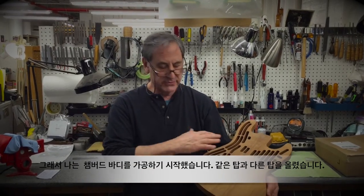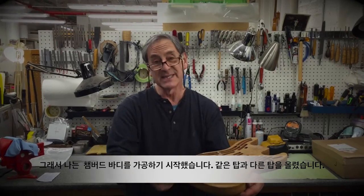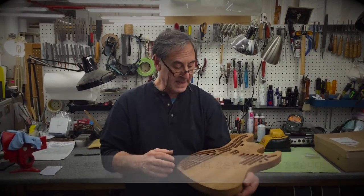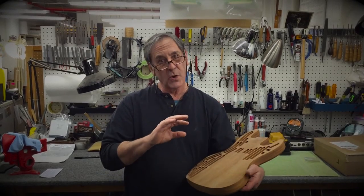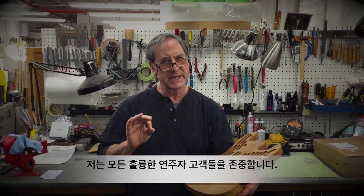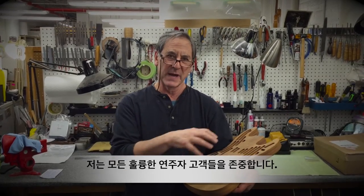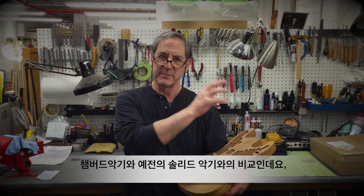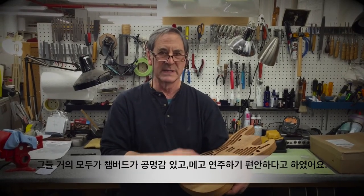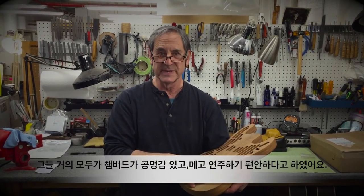So we started chambering the bodies to reduce the weight, then putting a top — sometimes the same wood as the body and sometimes a different wood. And all of my customers, my good players whose opinion I trust, who have my chambered instruments and have my earlier solid instruments, almost all of them say that the chambered instruments are more